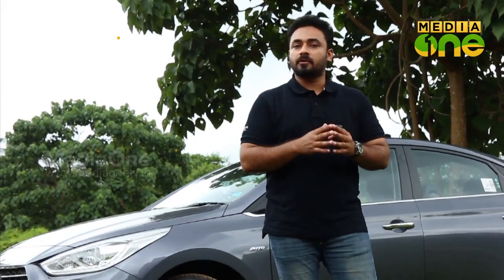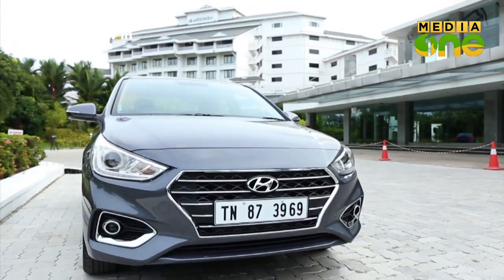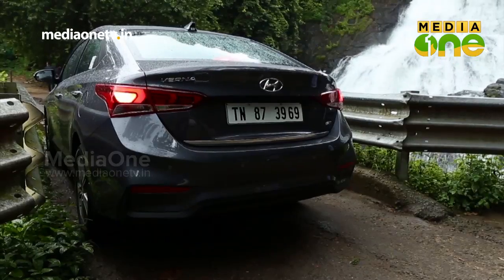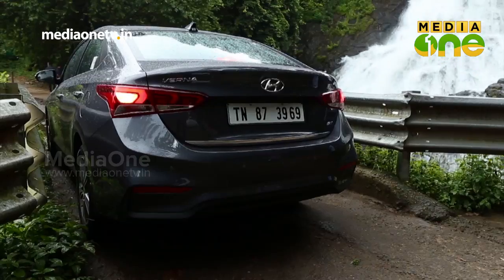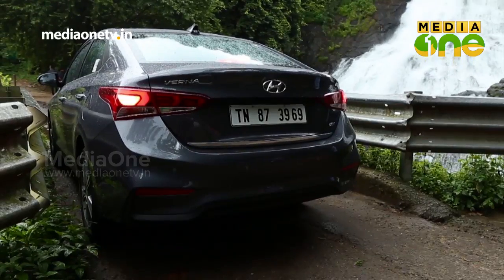Welcome to A4 Oto, for an exclusive test of the all-new Hyundai Verna. Welcome to A4 Oto.